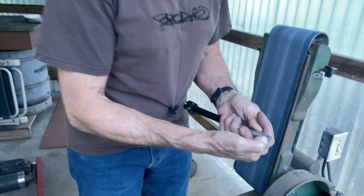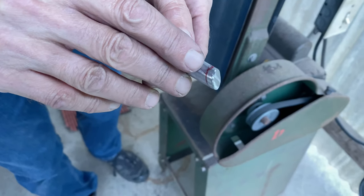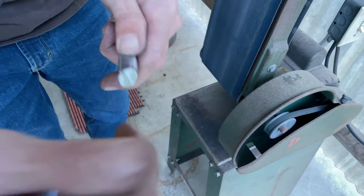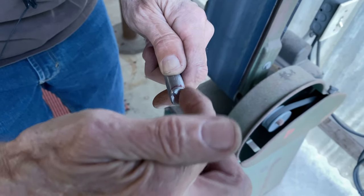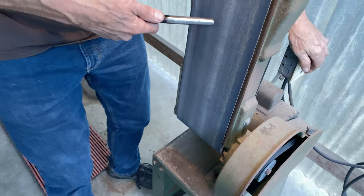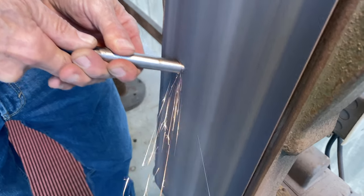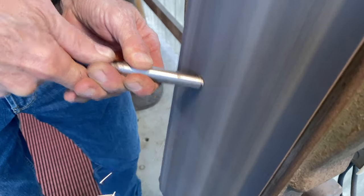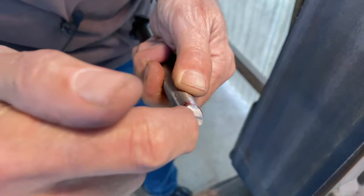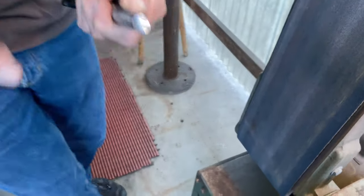Here's the red line we drew last week — that line is parallel with the floor. So what I want to do is take a little bit off here, then put a little bit of weld on that side, and make it fit. I'm going to build that side up right there, sand it down, and then we'll see how it fits.